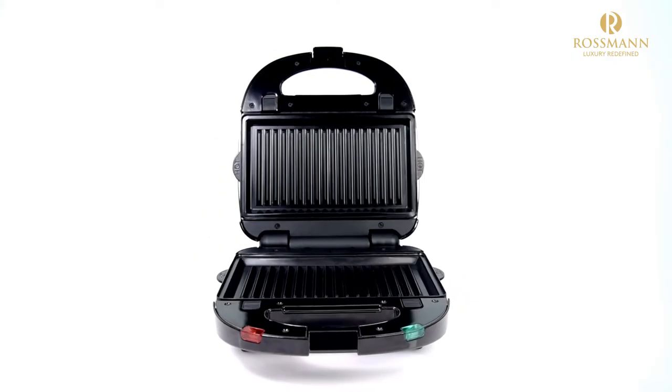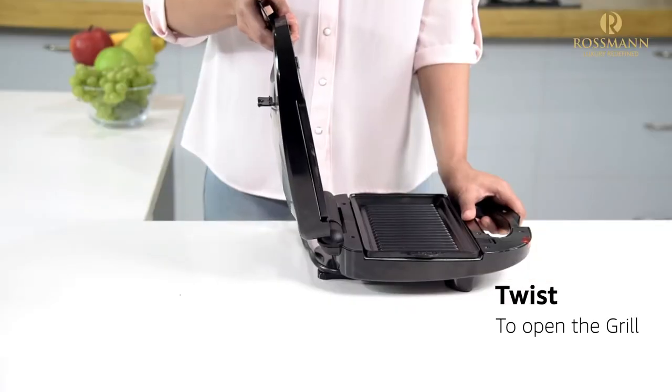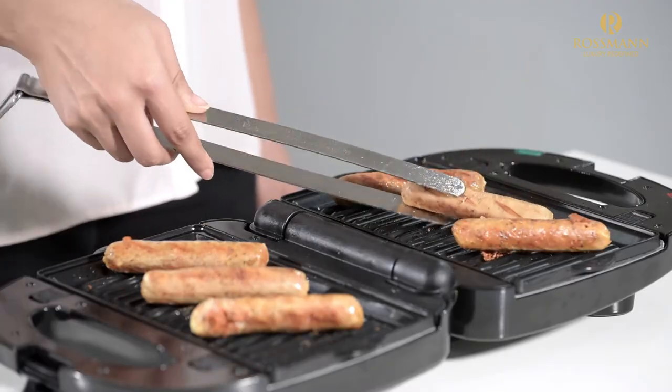This unique snack maker can be used as an open grill. Simply twist the snack maker by pulling it from the handle and rest it on the stand given on the top of the machine to get yourself an open grill.